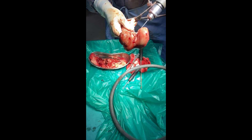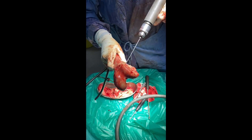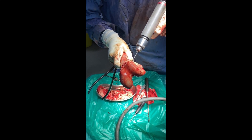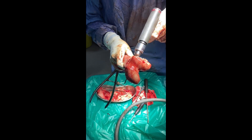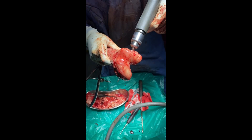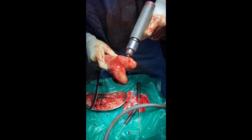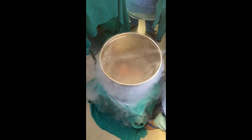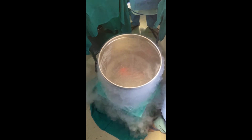Multiple holes are created into the distal femur bone using a drill. The purpose of these holes is to allow passage of liquid nitrogen and prevent the risk of fracture. The bone is then dipped into liquid nitrogen at minus 180 degrees for 20 minutes, and then thawed to room temperature.